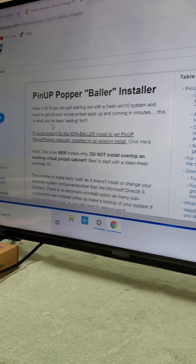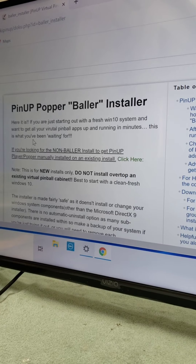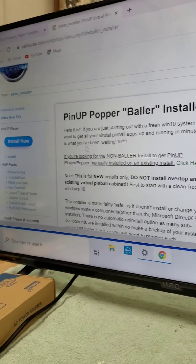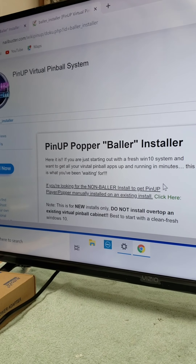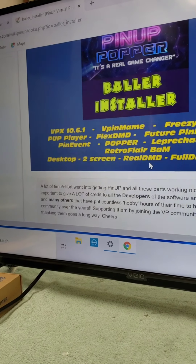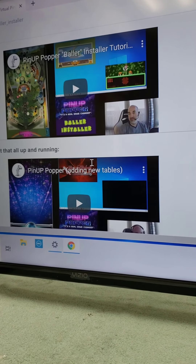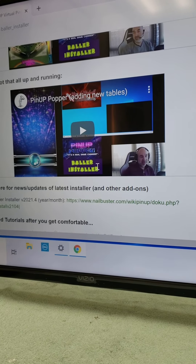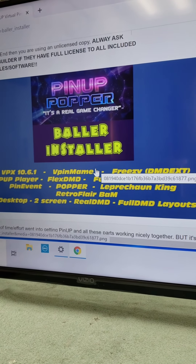What we're doing is we're downloading some software that will take care of a lot of the installs — a lot of the software used to run a virtual pinball machine. So this is the place that you visit, and then I'm going to download it. There's a really super helpful walkthrough where this guy takes you through the process of downloading and installing the baller installer. So let's go.